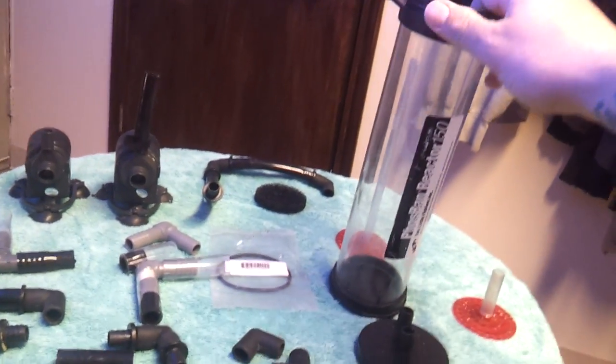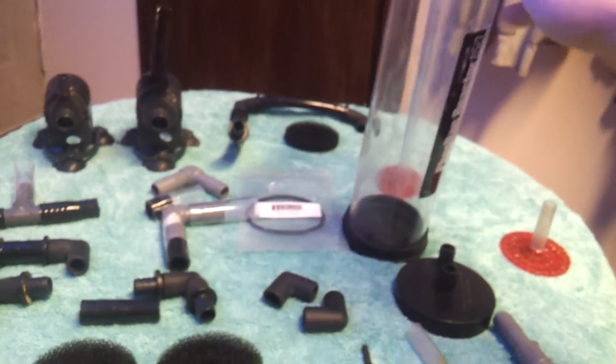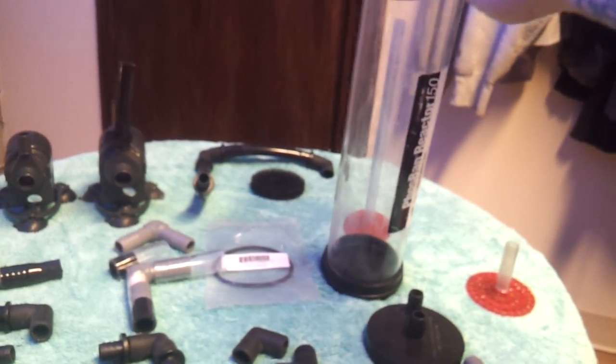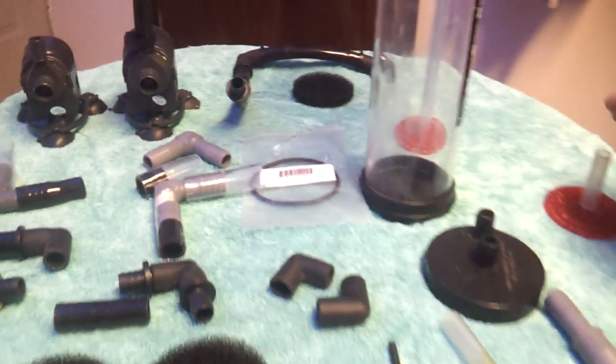Another thing I like to do when changing the media is make sure the reactor is dry. That way when you put the media inside, it's not sticking to the sides of the acrylic cylinder — it's actually going down to the bottom and you can see where your levels are as far as putting the media inside.